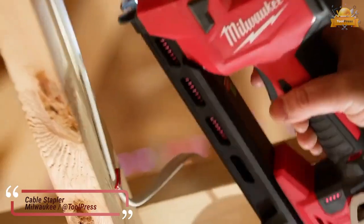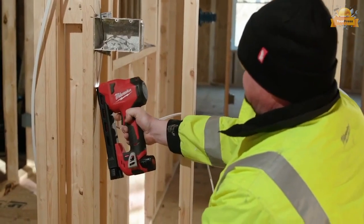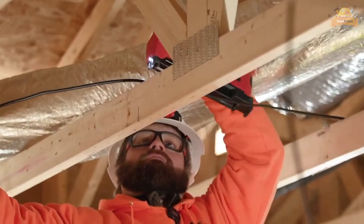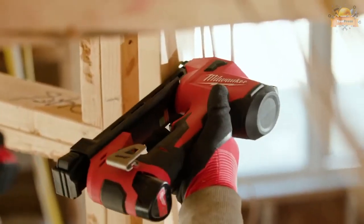The Milwaukee M12 cable stapler delivers unmatched stapling performance in the most compact battery-powered solution, leading to a faster, more efficient rough-in process. Its compact, lightweight design provides users with access to tight stud bays and improved ergonomics when stapling overhead or during difficult-to-reach situations.